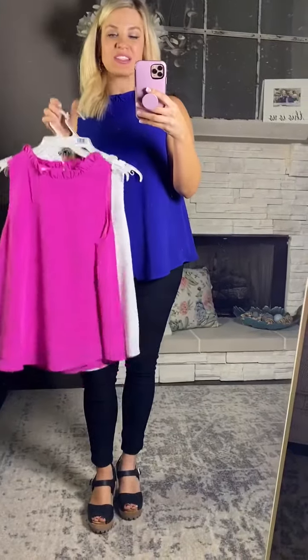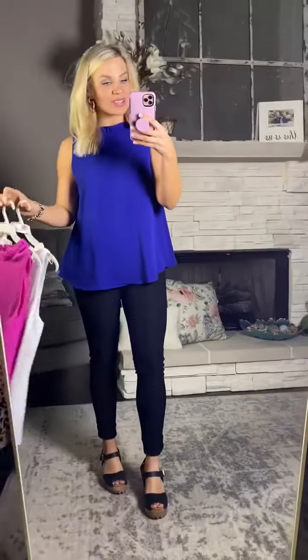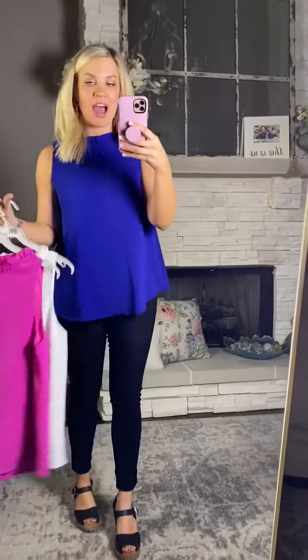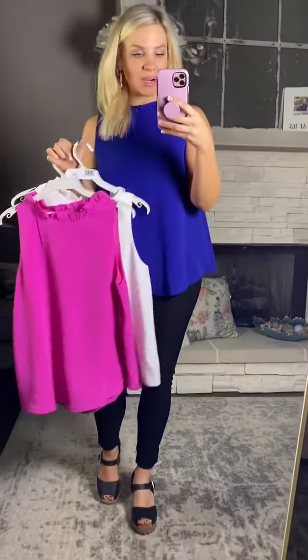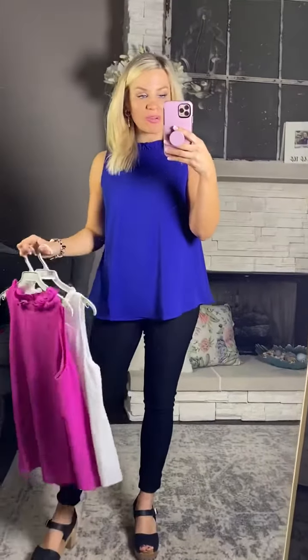Hey girls, this top is such a cute little basic to have in your closet for spring and summer. I love that it's a dressier fabric. The colors are super vibrant. I am wearing the royal blue color.